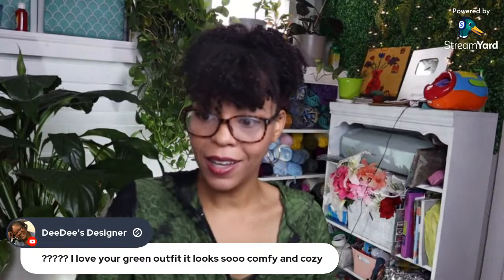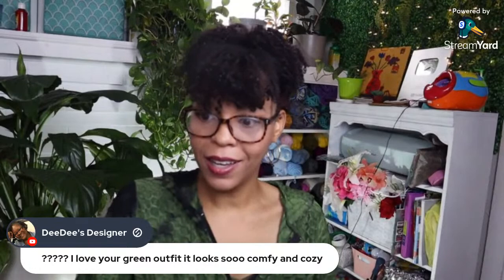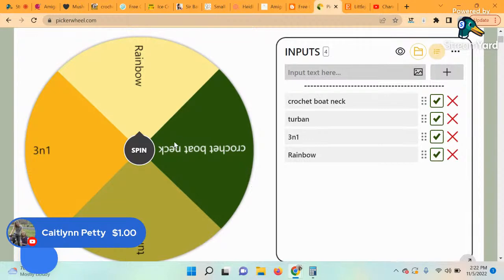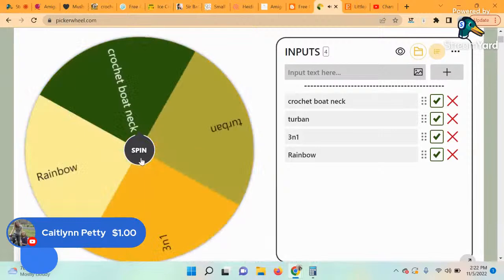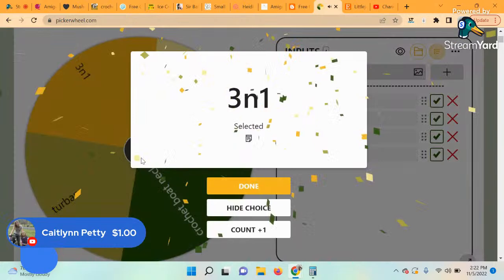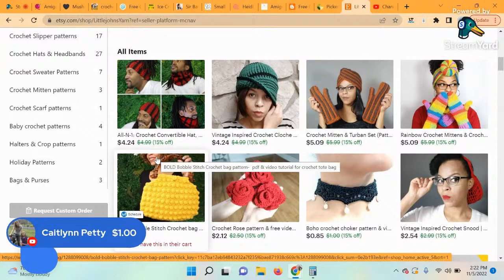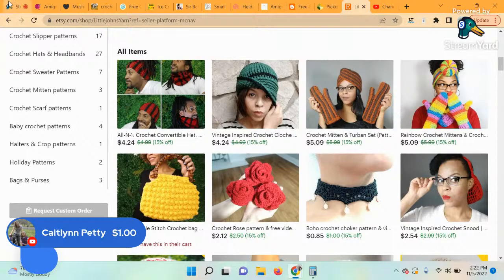We got another Super Chat — the bubbles are going! Caitlin, thank you so much for donating via Super Chat. You also get to spin the Wheel of Patterns. You win the Three-in-One Pattern — actually that's more like four-in-one, I can't count! Make sure you email me at littlejohnyarns@gmail.com so you can get your pattern, Caitlin.